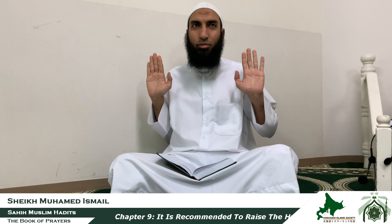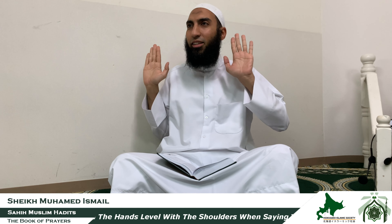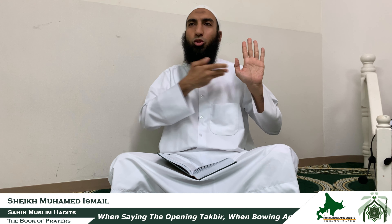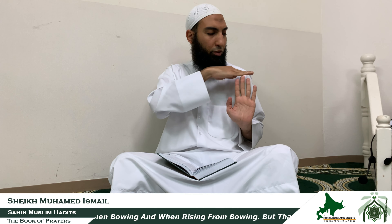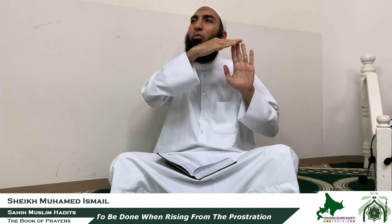Some scholars combined the two narrations. They said that the Prophet sallallahu alayhi wa sallam used to put the hands in between — between the earlobes and the shoulders. Some said the top of the fingers level with the earlobes and the bottom of the hands level with the shoulders. And some said the top of the fingers level with the shoulders. But what is more accurate according to the narrations is to combine them — making the top of the fingers at the same level as the earlobes.